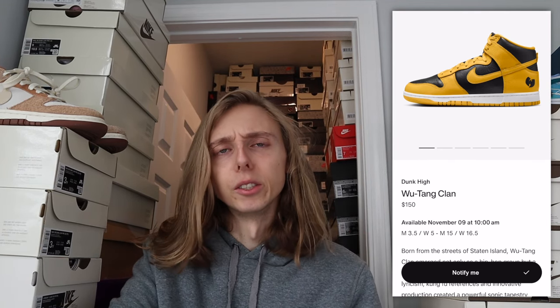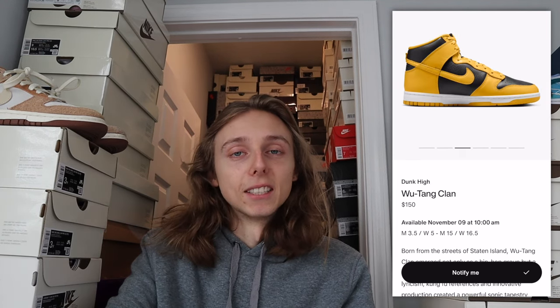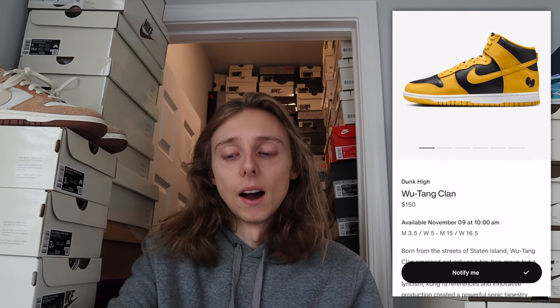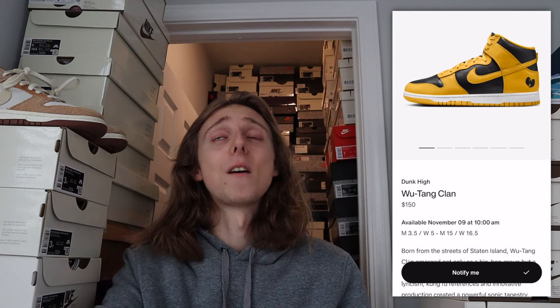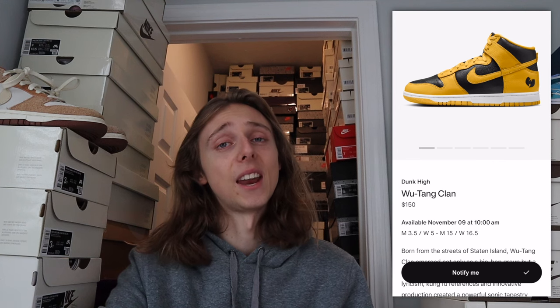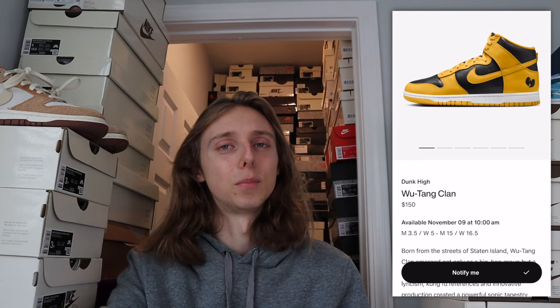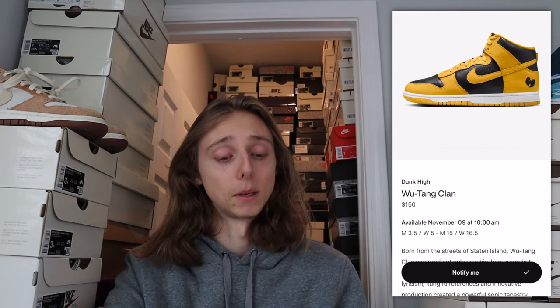The size range goes from men's 3.5 up to men's 15. I've had this pair in hand — you can check out the earlier review. They've been dropping this pair for like two months, so it's been a very spread-out release, hence why prices have been consistently dropping. They'll stop dropping in price after the main drop night, because all the major drops will be done. The main SNKRS release is where most of the stock is going, so keep that in mind.